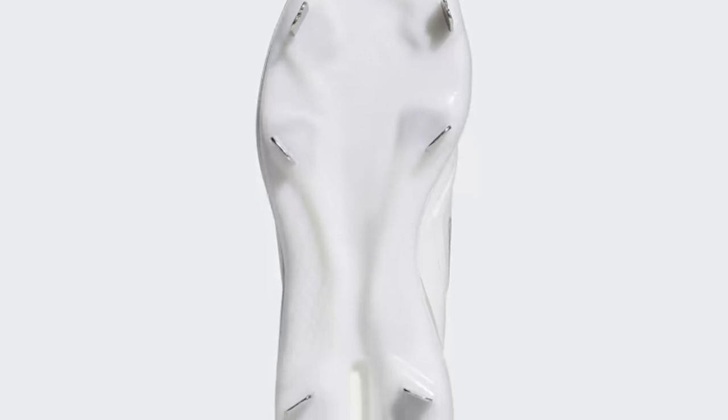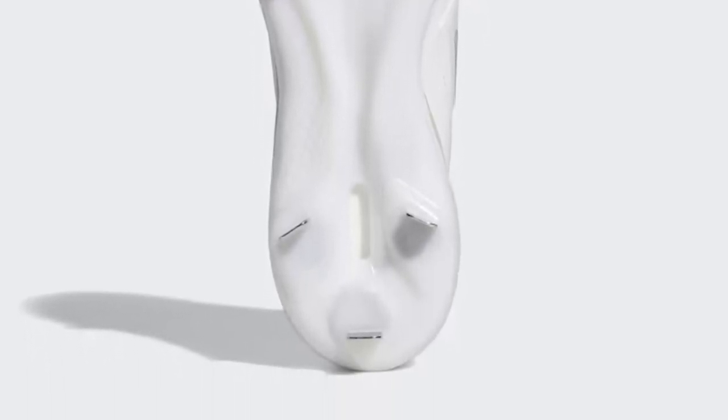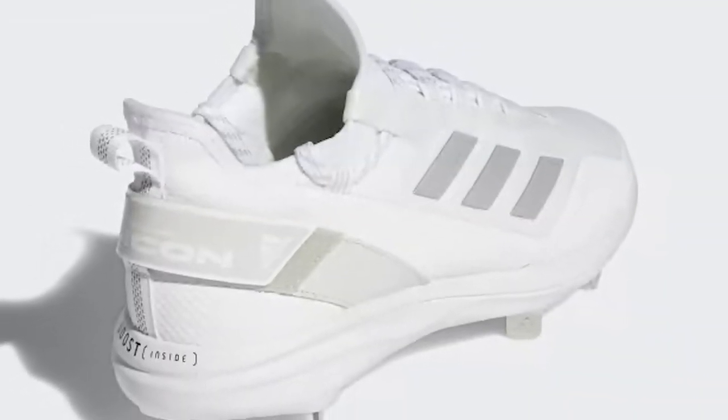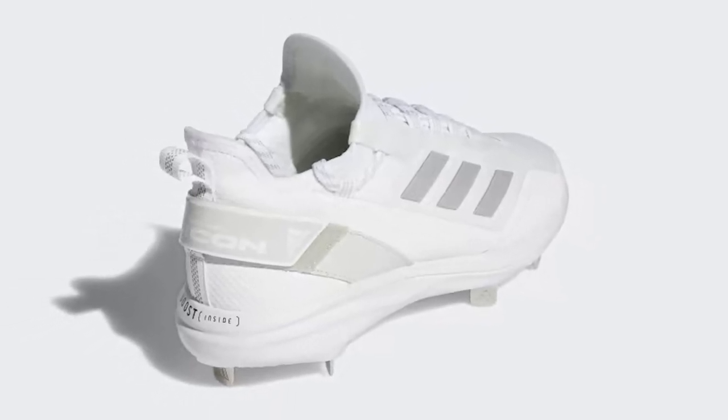Let's take a closer look, shall we? From its sleek design to the advanced Boost cushioning technology that provides unparalleled comfort and energy return, this shoe has it all. And let's not forget the traction — essential for those explosive starts and sharp stops.